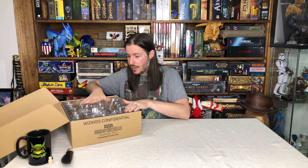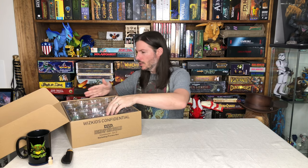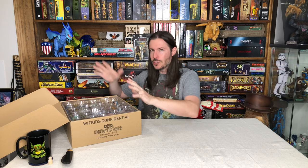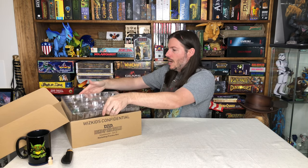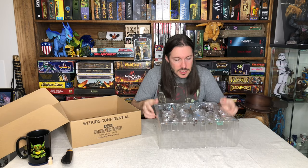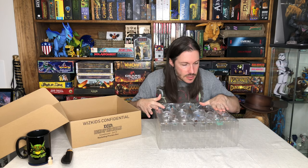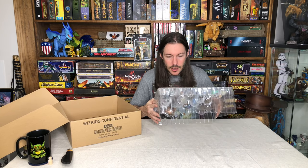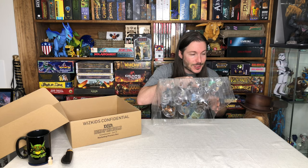This is definitely a promotional set — it's not the whole set. The full set is usually around 44 figures, and this is not 44. This means it's a selection of some of the more sought-after pieces and a few others from the set. So far they look pretty amazing.